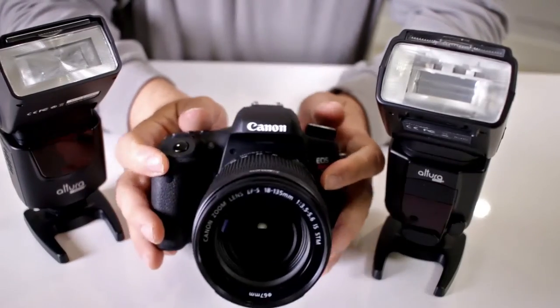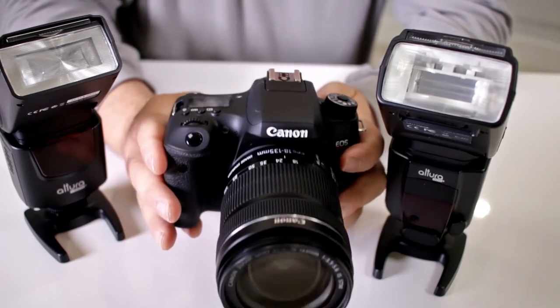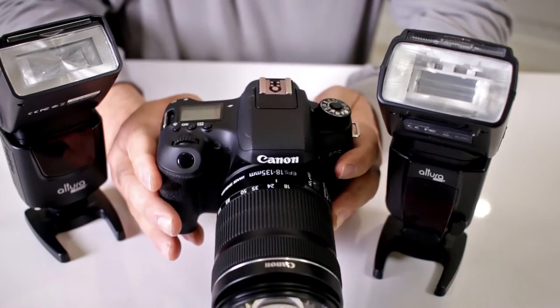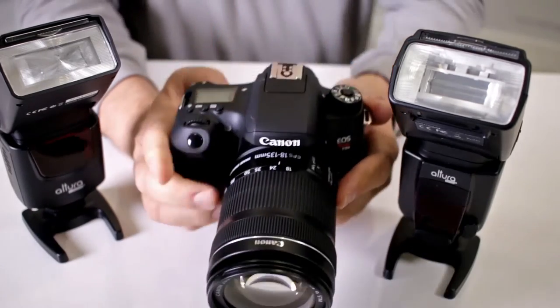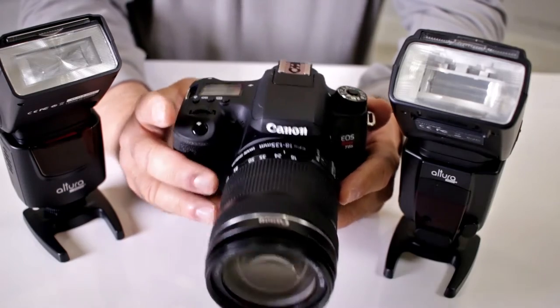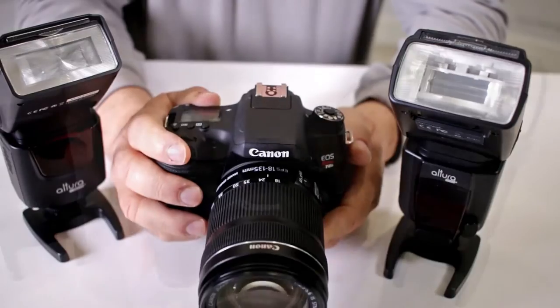The issue isn't whether the camera can do high-speed shooting — of course they all can. Today's modern cameras have the capability of shooting at an incredible rate, so I can set the camera to shoot very fast action. For example, on this camera, if I set it to high-speed shooting, it's lightning fast — that's going to stop action.